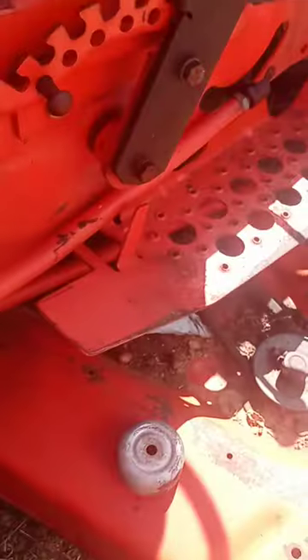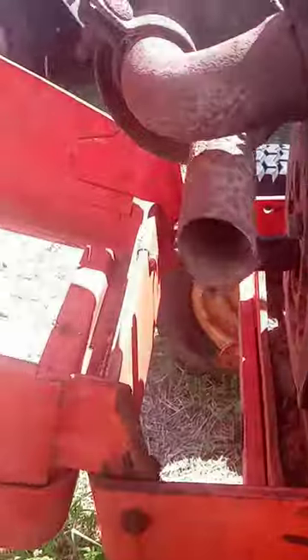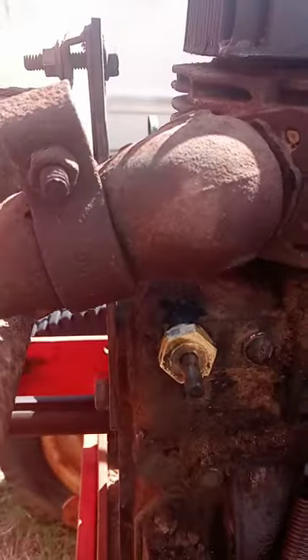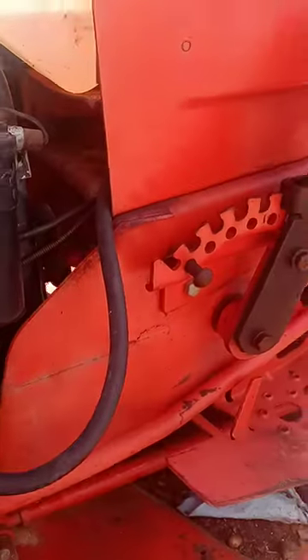I'll pull this out for you — see this crack here? It looks like salt water ran through it for the past 90 years. Also, a dauber's nest that was in there just got blown out. Sprayed a little WD-40 on there and she's a runner — she's a runner.